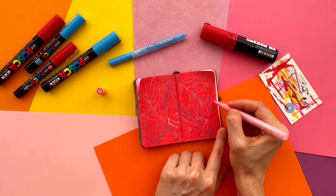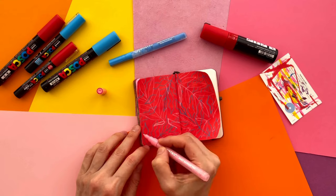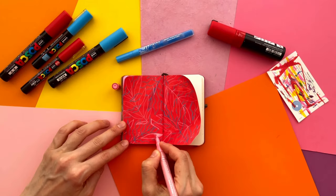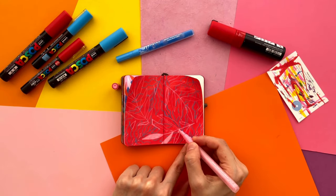Don't be afraid of messing up the outlines — it's easy to fix them later. If there are some spaces left, I add more leaves. After all the outlines are ready, I begin to color them.